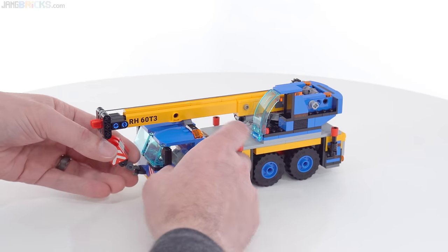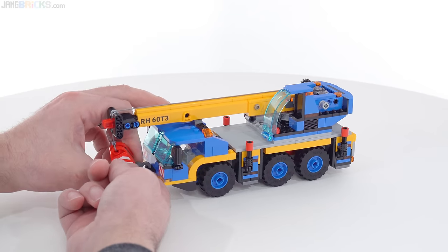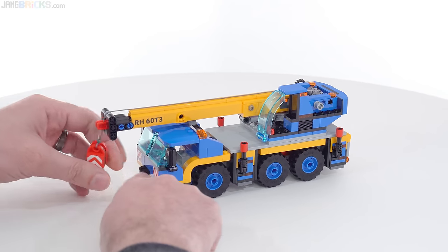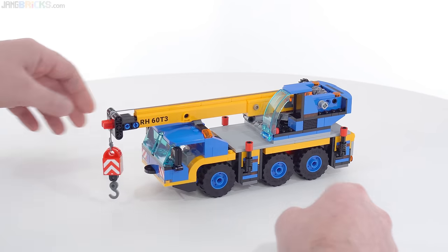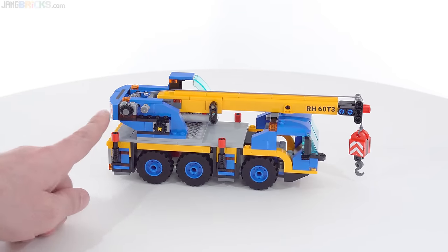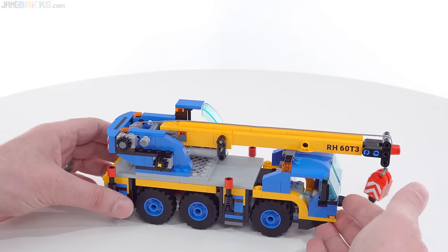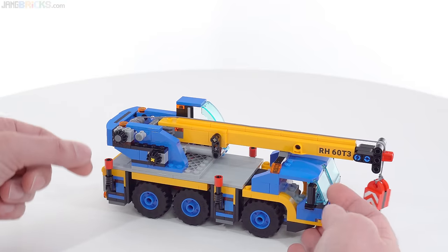I want to get straight into demonstrating how this works, so I'm going to remove the hook from the little front hook — I don't know what you call that — the little loop there in the front. I'm going to turn this around as well and then access these two knobs. It's very nice that they went with a color scheme that kind of fits in here so they're not screaming at you.